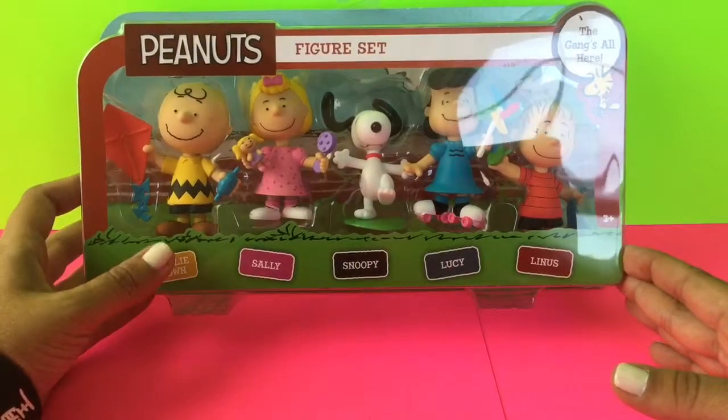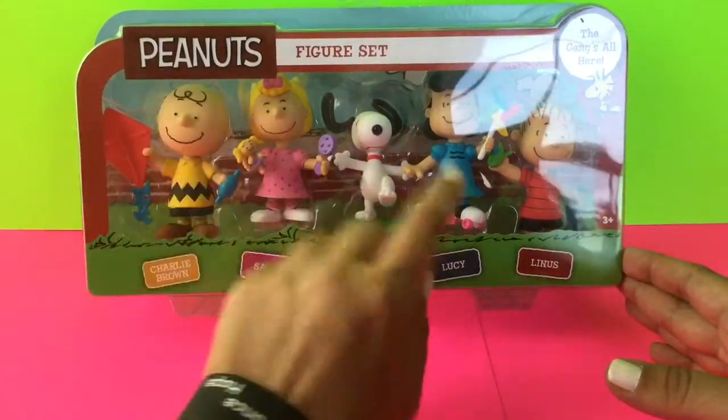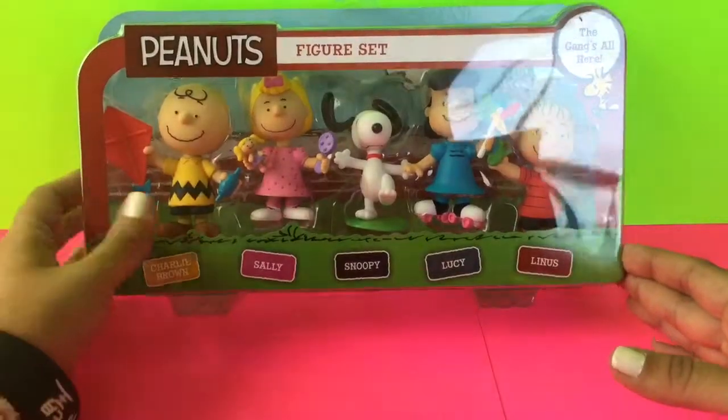So this has all of the characters: Charlie Brown, Sally, Snoopy, Lucy, and Linus. So let's go ahead and open this.